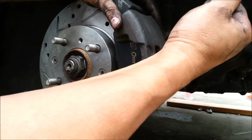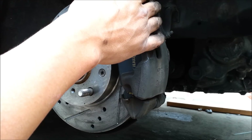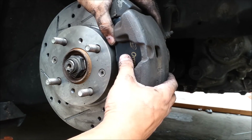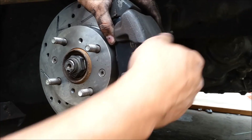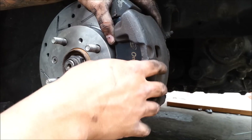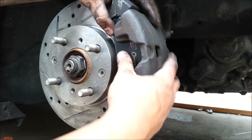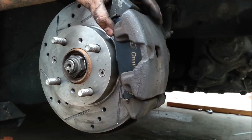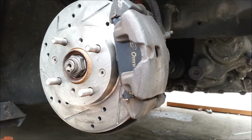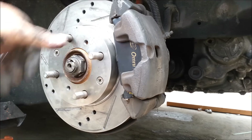One thing to note: when you push that piston in and apply that pressure, your brake fluid might overflow from your brake reservoir. Open your hood and check — if it does, you can just refill it. Also, when you're doing both front brakes, don't put your wheels on and just take off — your brake pedal is gonna feel weird and your car might not stop. Pump the brakes maybe two, three, four, five times first. Check your brake fluid, pump your brakes. You don't have to bleed them because we're not messing with the brake lines — it's just a pad and rotor swap.